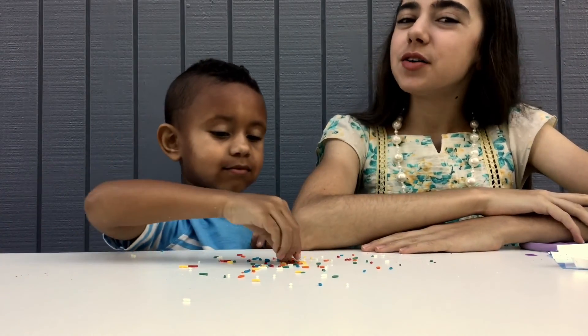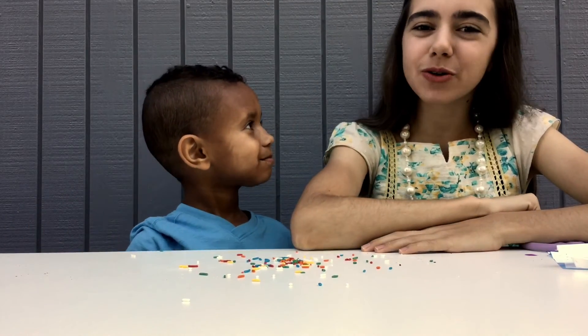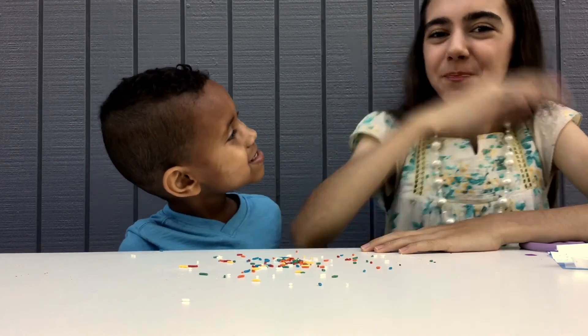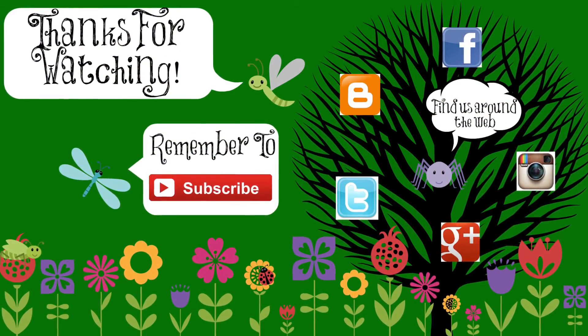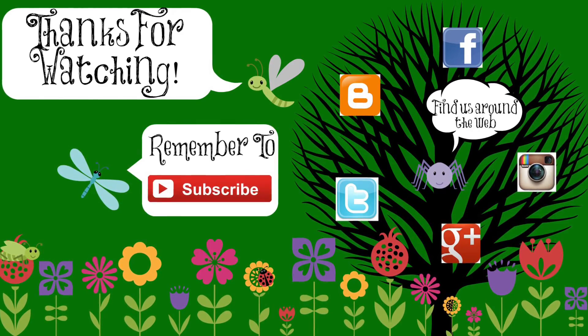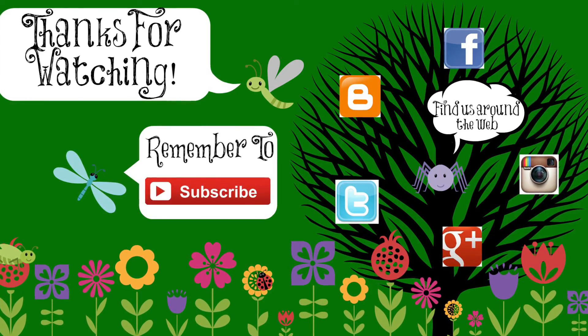Alright guys, thank you all so much for watching. I hope you enjoyed this video. Remember to like, comment, and subscribe, and we will see you all next time. Bye!